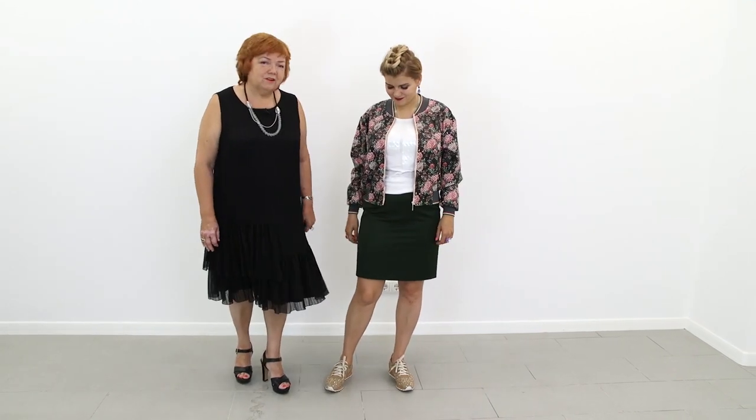The bomber jacket looks absolutely amazing. We rarely zip bomber jackets — Olya usually wears it this way. It's very comfortable.